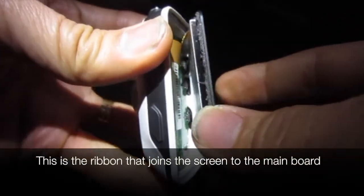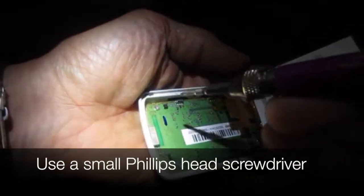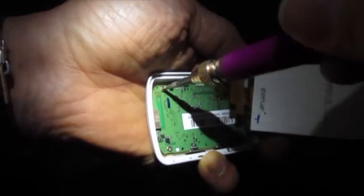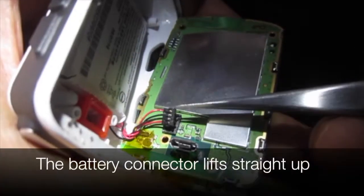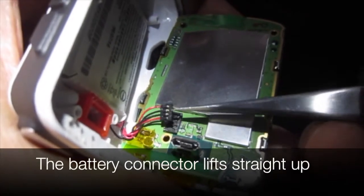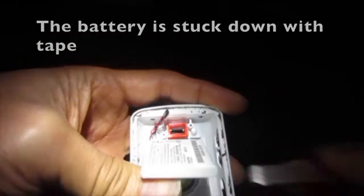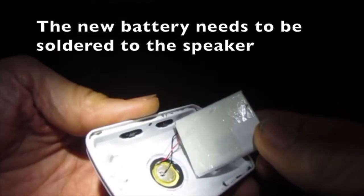This is the ribbon that joins the screen to the main board. Use a small Phillips head screwdriver to take off four screws while supporting the screen. The battery connector lifts straight up. The battery is stuck down with tape — lift that off.